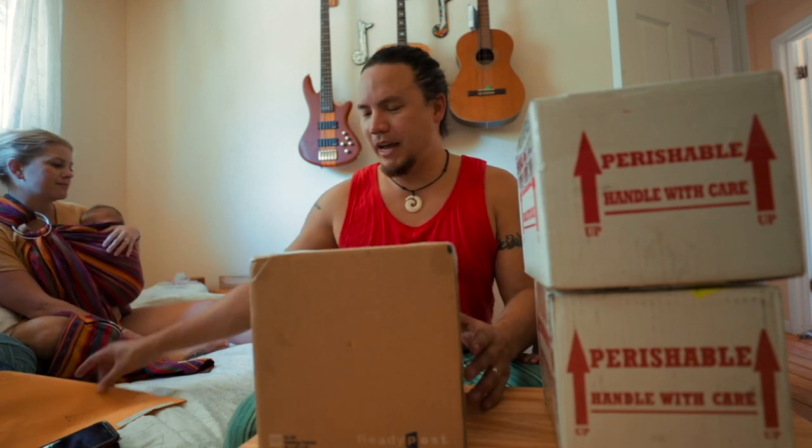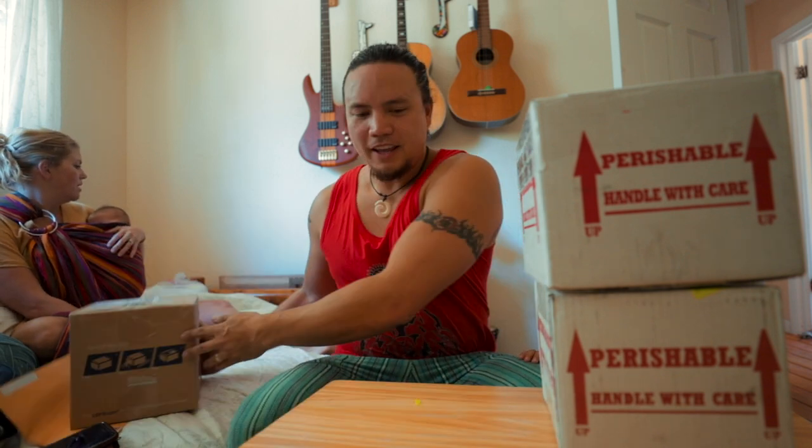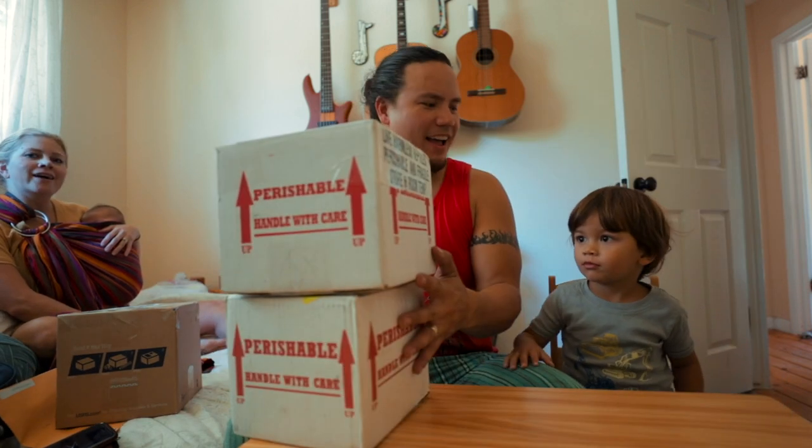Hey guys, doing a little unboxing for you guys — got a couple of snakes and got a few packages actually. This is going to be a four-part unboxing. We'll get to the snakes first, and we'll say hi to Eli.